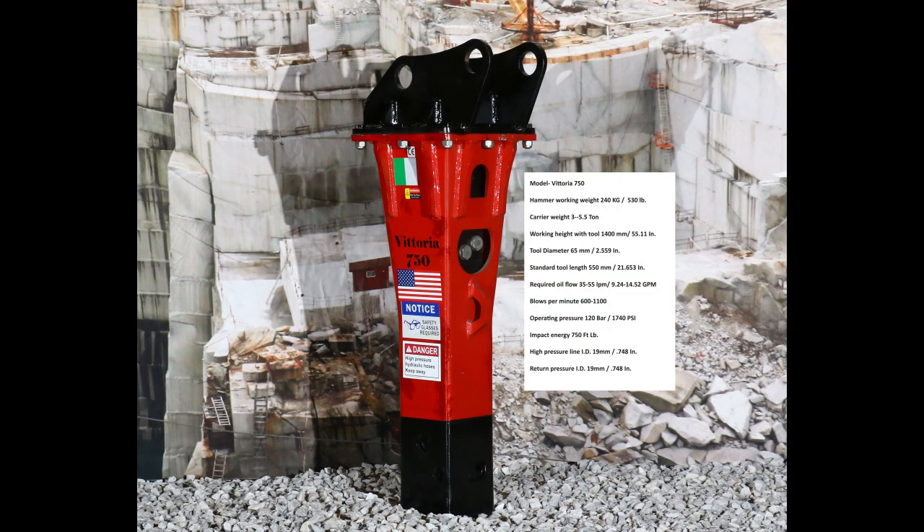Our Vittoria 750 foot-pound hammer has a working weight of 240 kilograms or 530 pounds. It is a great solution for a large mini excavator or a larger skid steer.